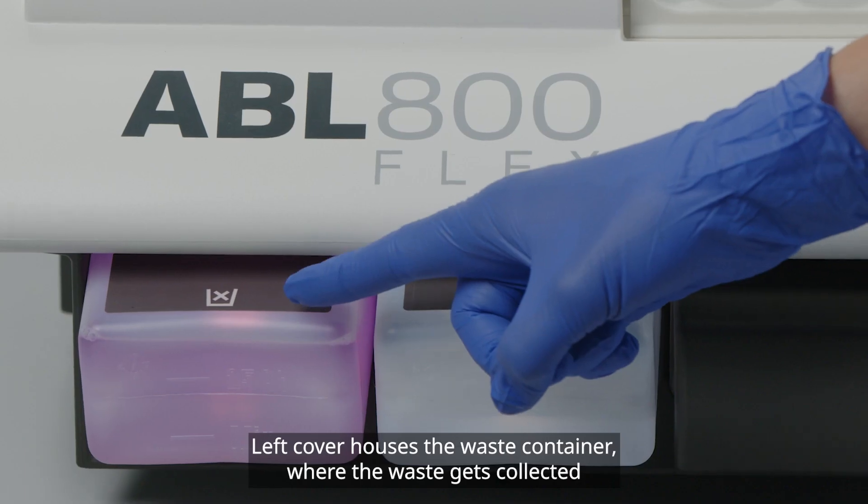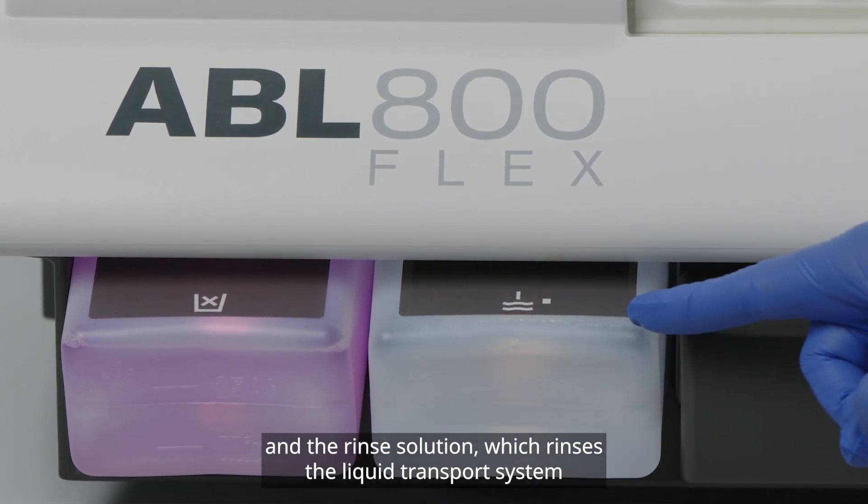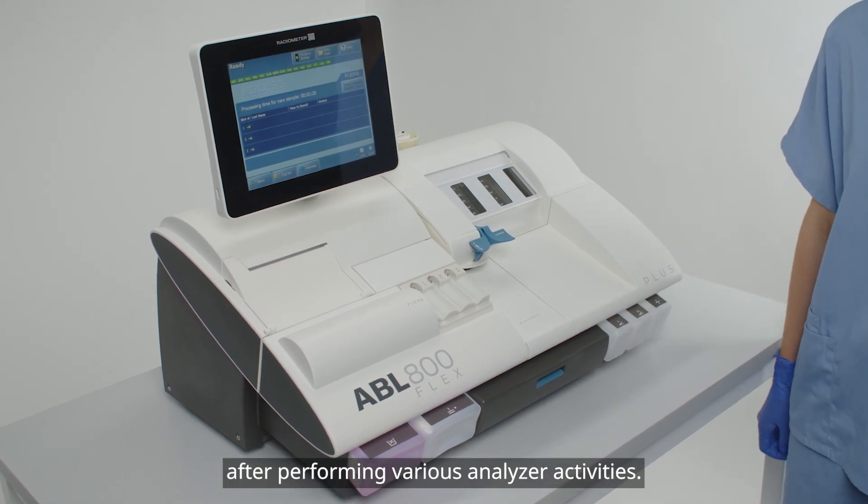The left cover houses the waste container, where the waste gets collected, and the rinse solution, which rinses the liquid transport system after performing various analyzer activities.